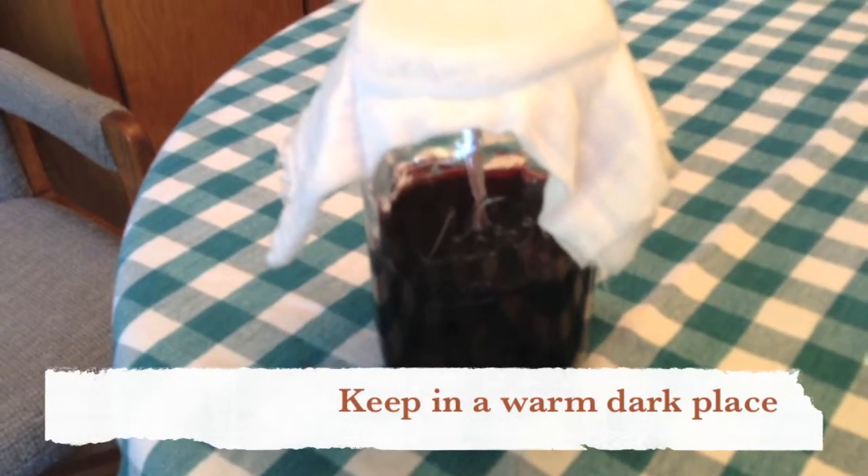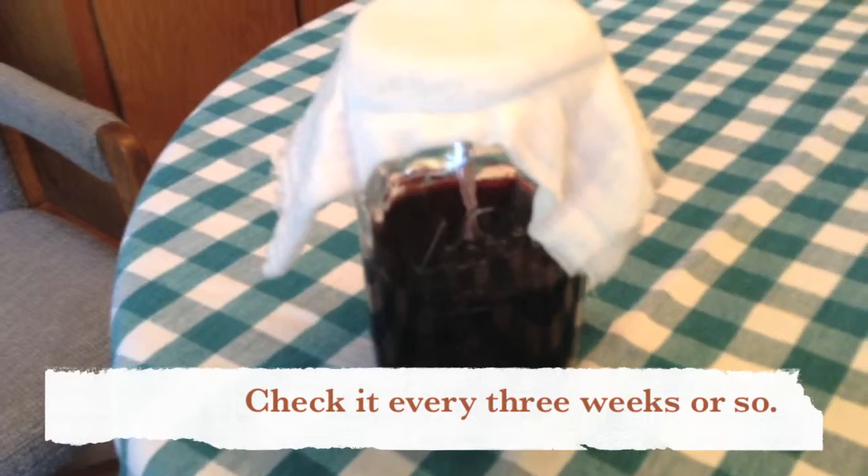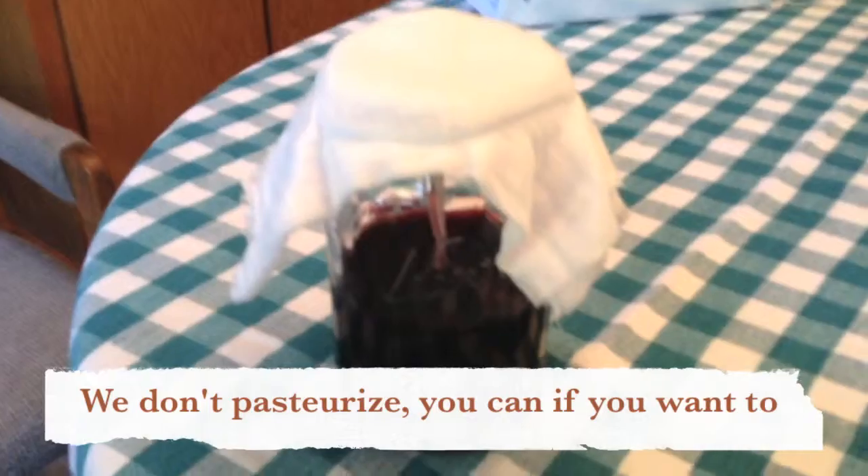I hope that you'll consider trying to make your own vinegar and see how it goes. Report back to Breaking Urban Ground and let us know of your successes and failures so we can all learn together. Have a great day!